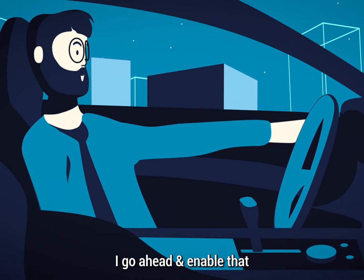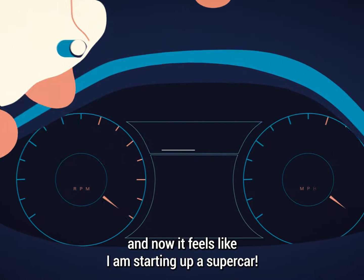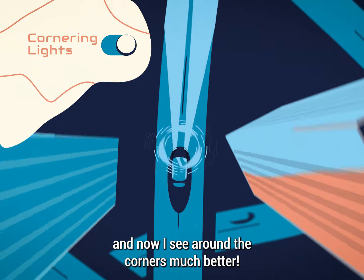With Karista, I go ahead and enable that dashboard needle sweep function and now it feels like I'm starting up a supercar. I activate the cornering lights function and now I see around the corners much better.